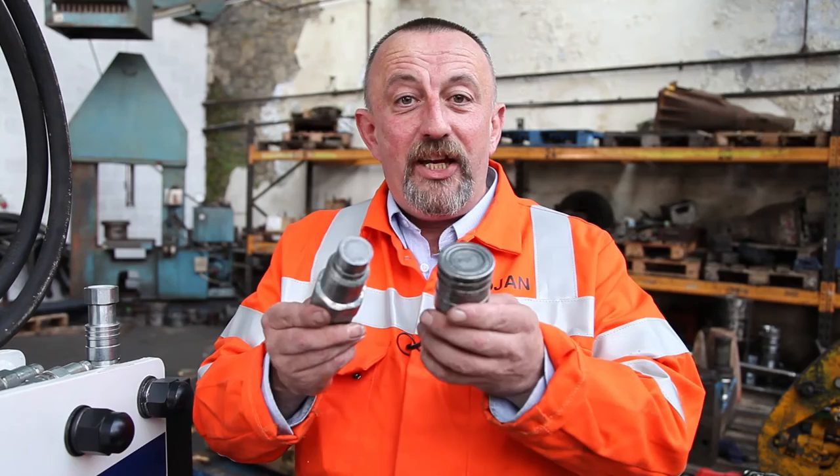If your couplings look like this, you need to get rid of them. If you want to resolve your problems with your hammers, come to Hammer Man — we fix your breakers.